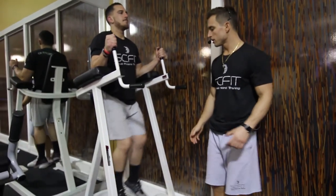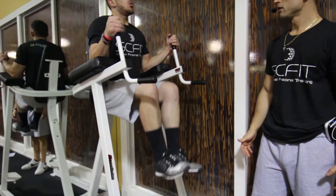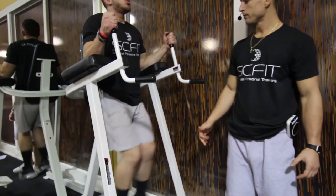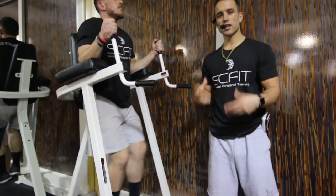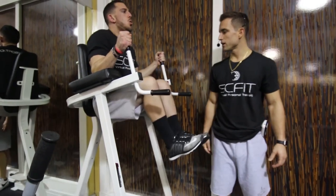Notice how when he comes up, this is a 90 degree bend here — that's exactly what you want. He's pulling his stomach in, contracting his low abs, and squeezing at the top of the movement. As he comes down he inhales, and as he comes up he is exhaling.